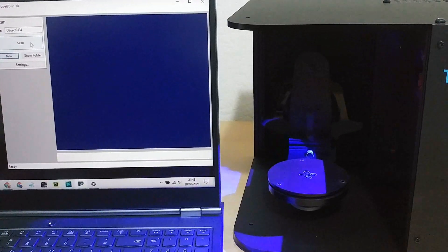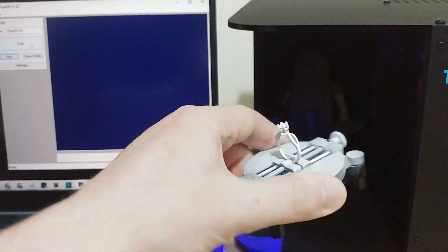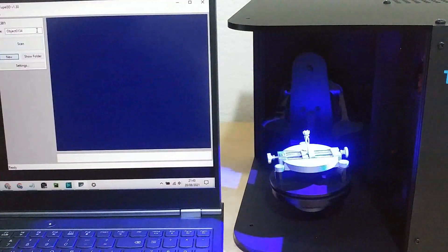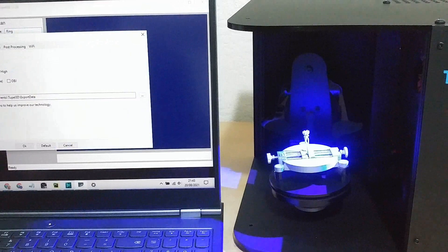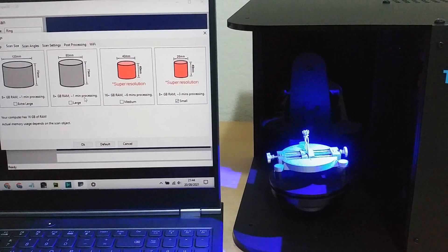So we put the ring in the scanner and then we move to the software. Type a file name, and if we click settings we can choose an appropriate scan size. We are scanning a small ring with very fine details, so let's use super resolution and the small scan area.